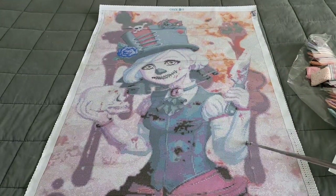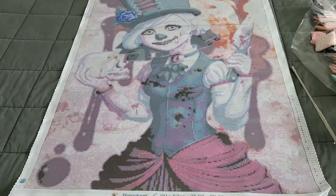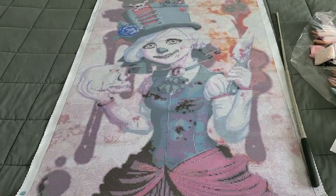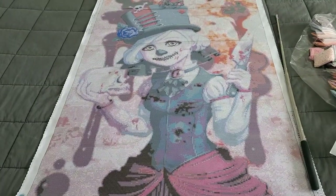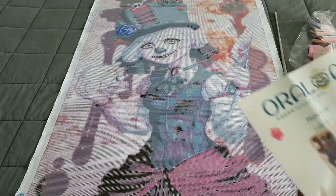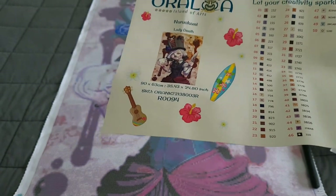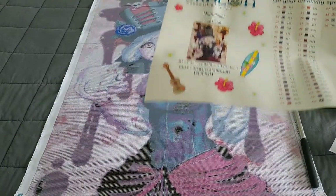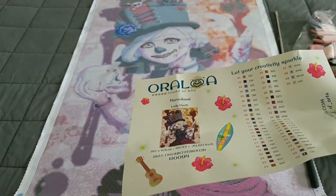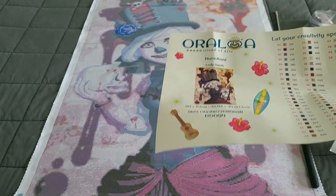I absolutely love this kit - it is freaking stunning and it fits the Halloween theme perfectly. If this is an image you're looking to get, I would highly recommend it. Oraloa has been doing a lot better - they've been improving leaps and bounds since the first time I unboxed them, even going as far as sending square drills when they wanted to replace bad ones I received. I will always back this company because they're at least trying to improve and not just making excuses.